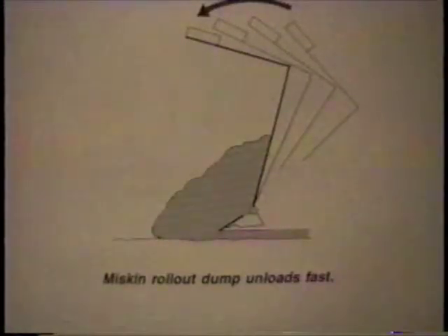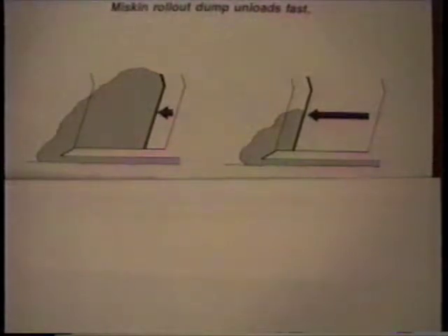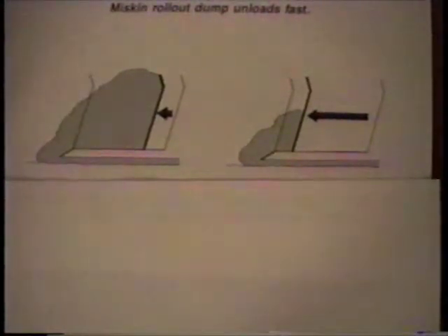The Miskin rollout dump works fast — it usually takes only 5 seconds to reach the complete dump position. Most of the time your dirt will slide out with only a partial dump, meaning you don't have to slow down and wait for the scraper to unload. Push-off ejection type scrapers run a lot slower, and in dry dirt there's no chance of speeding them up because the cycle time is the same whether you've got sticky dirt or dry dirt.